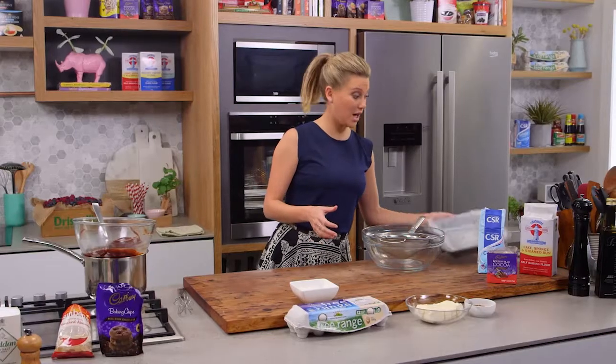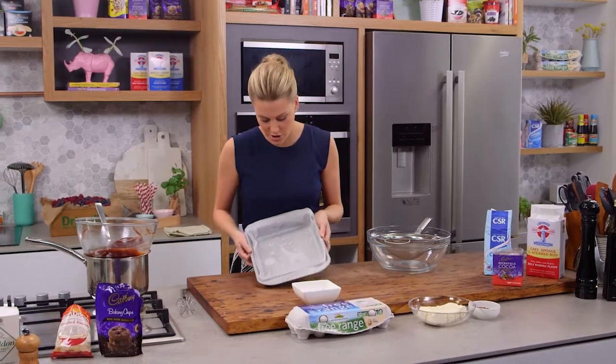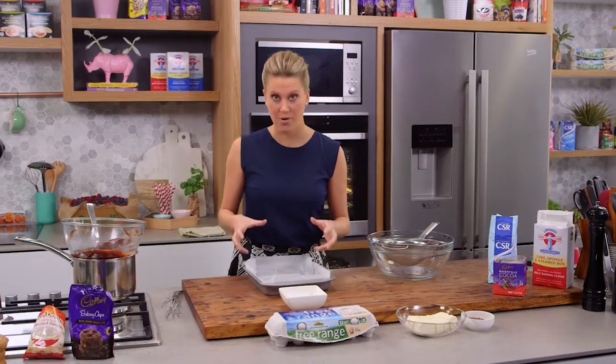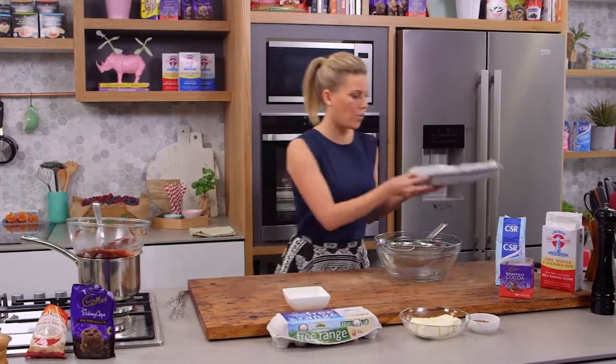First of all you want to line a dish, a brownie dish, just like this — a square shape. I'm lining it just to make sure that the brownie comes out really easily once it's cooked.